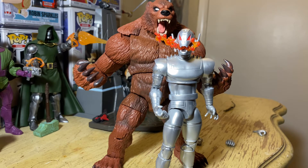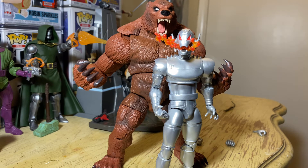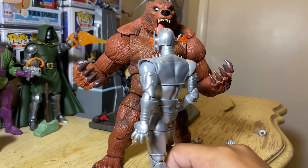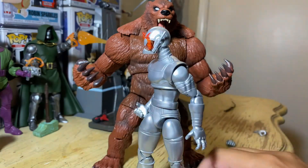You're checking out the new Ultron and the new Ursa Major Bear figure Build-A-Figure. We'll look at Ultron first. Ultron looks amazing — he looks so damn good. He looks good with all your villains. I got Doom over here with Kang and they look pretty dope with this figure.